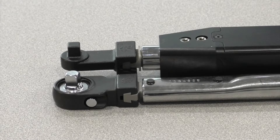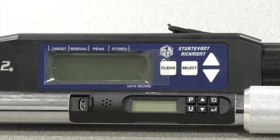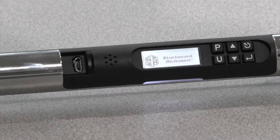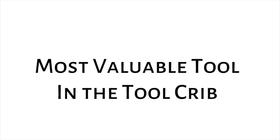The transducer design dramatically reduces the impact of side loading and lever length sensitivity. The lightweight, slim profile facilitates access into tight spaces. It's easy to use, packed with features at a budget-friendly price point — this wrench is quickly becoming the MVT, most valuable tool, in the crib.